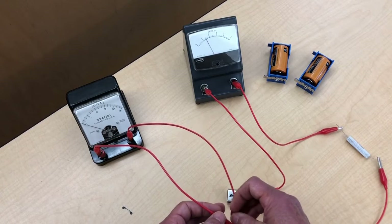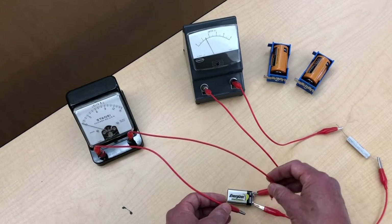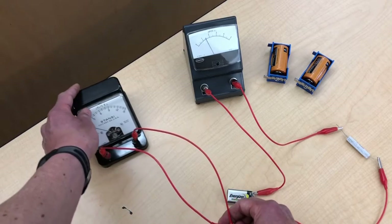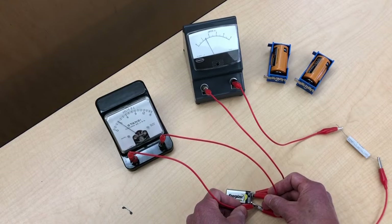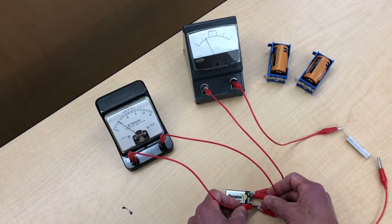What kind of voltage is it giving us? Let's take a look at that — we'll use the voltmeter. Not much voltage, pretty disappointing actually — only 3 volts.